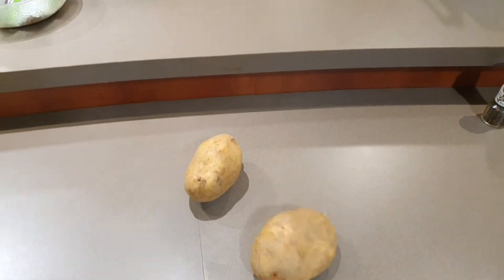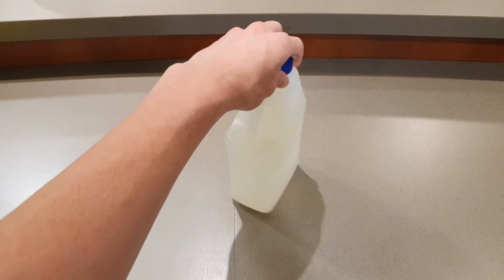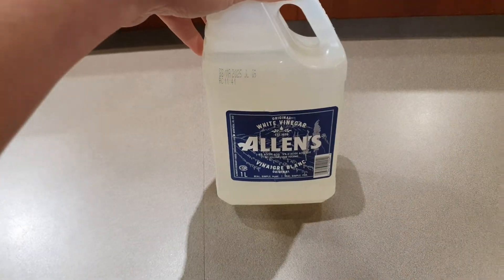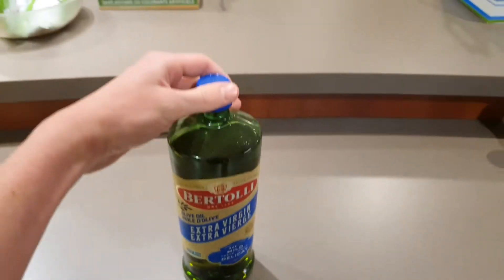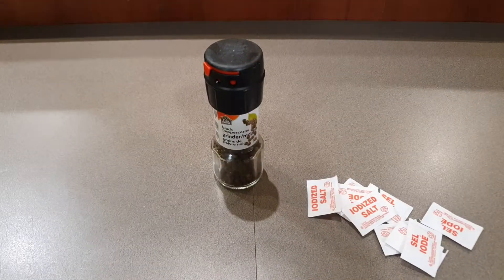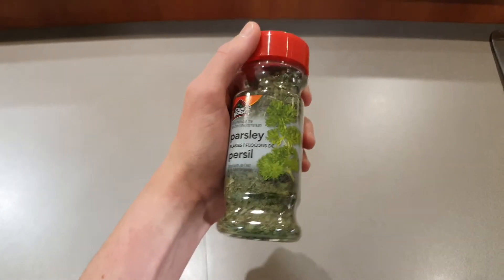Once your oven's preheated you want to grab two potatoes, some white vinegar, some extra virgin olive oil, and then some black pepper, and some salt just to season. And then one ingredient I like to add is a little bit of parsley at the end.